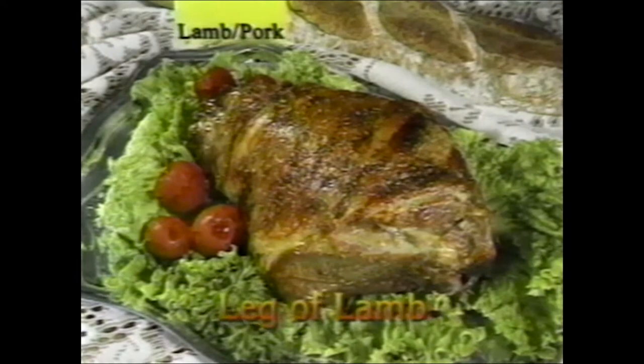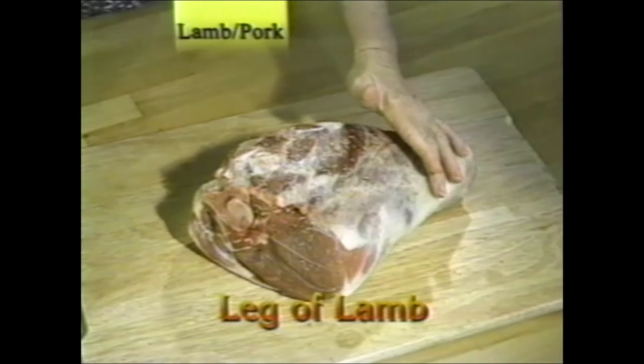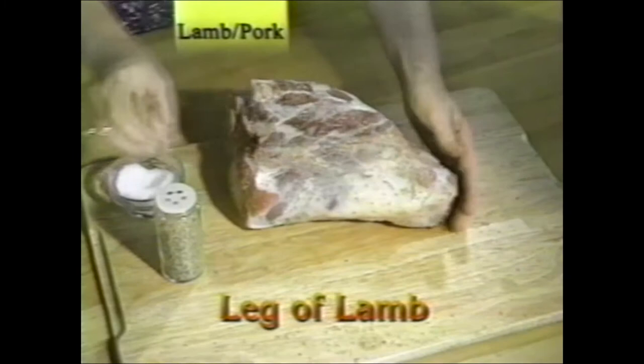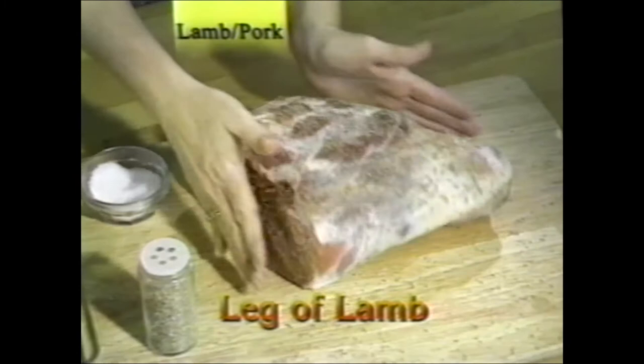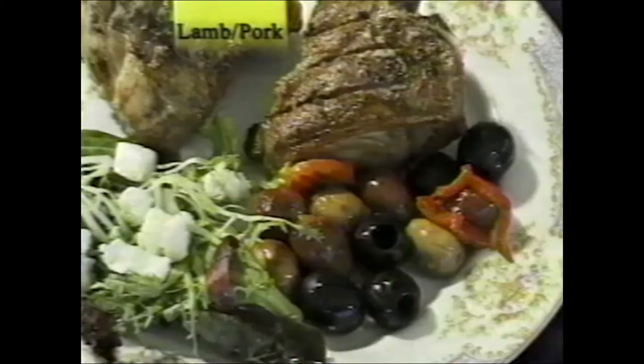Leg of lamb: here is rosemary leg of lamb made by rubbing rosemary and salt into the meat. Use dehydrated rosemary or fresh if you can find it. Place the whole leg of lamb on the spit — this one is just under six pounds. After rubbing and putting it on the spit, it cooked in under two hours.